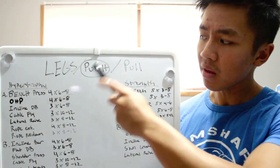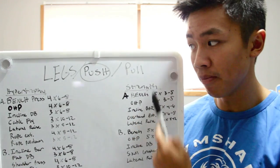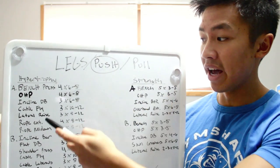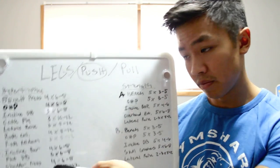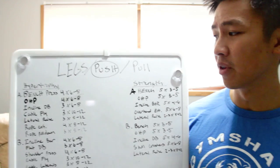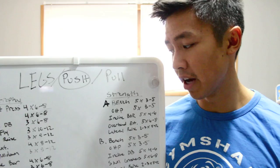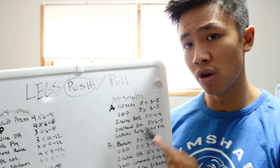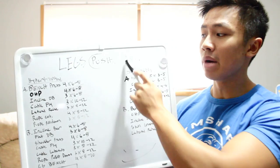Briefly, in case you missed the last video, this is how my routine is laid out: legs, push, pull, off — legs, push, pull, off. I have four different routines for each individual day. I do legs hypertrophy A, push hypertrophy A, pull A, off, then strength A, A, A, off, then B's, then off. The difference between hypertrophy and strength is higher reps like a bodybuilder versus lower reps with heavier weight like a powerlifter.